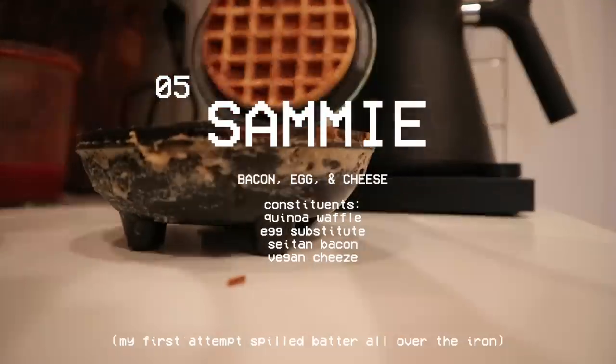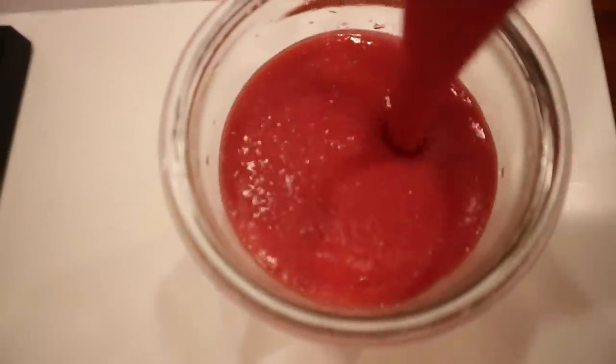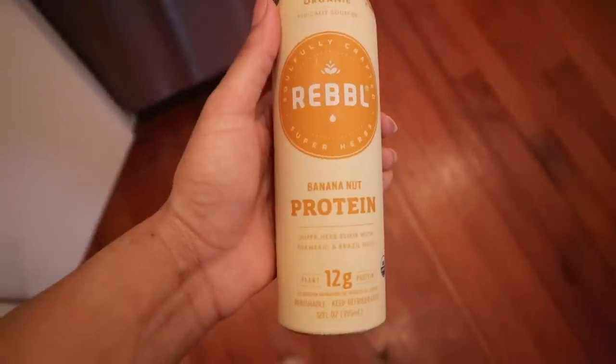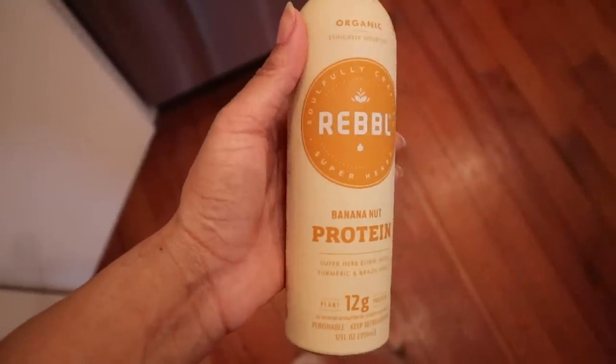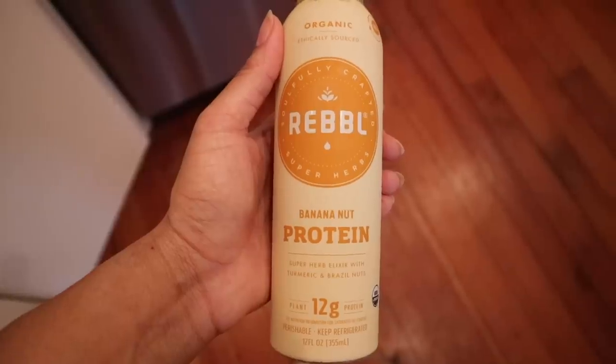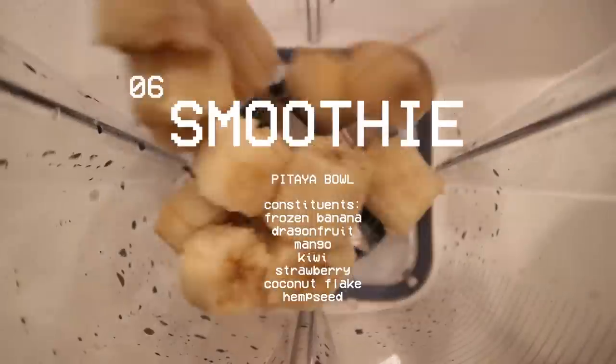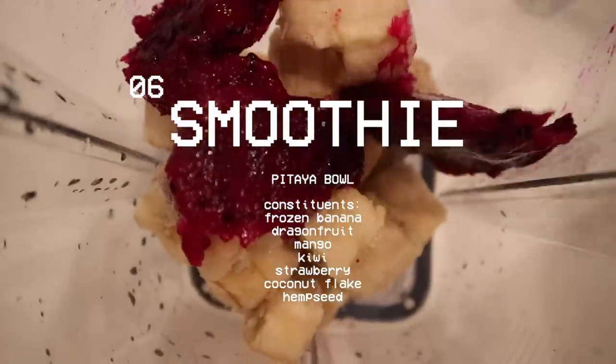I also snacked on this bar — it's not my favorite, but Loving Earth does make really good plant-based chocolates. Then whatever day this was — I'm assuming breakfast — I just had an orange, strawberry, cherry, jackfruit smoothie. Later on as a snack I had a protein shake from Rubble, and the banana nut is my favorite.